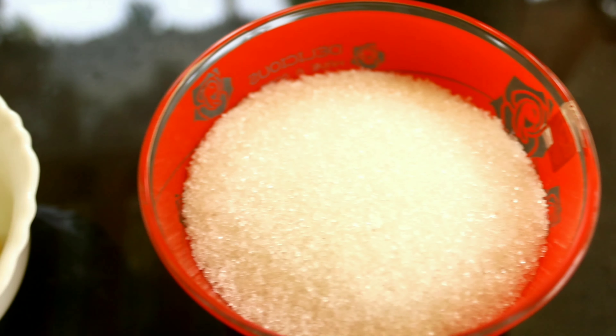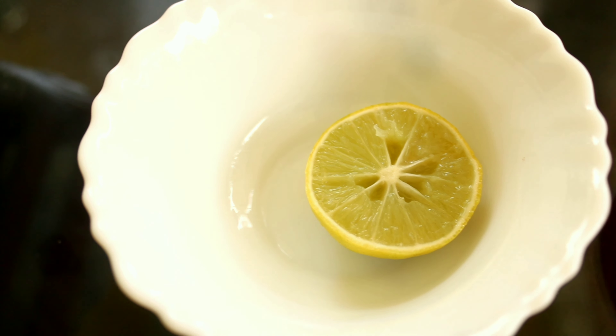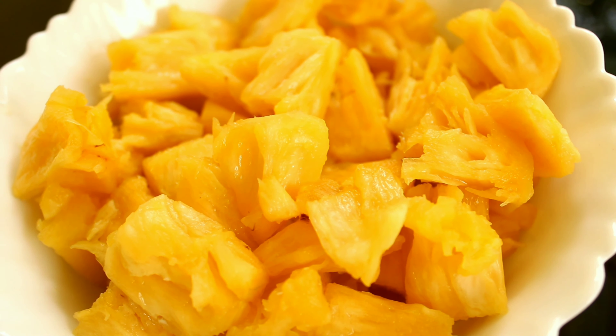First, let's go over the ingredients. We have a white juicer. Suppose we have a pineapple. Now, we will put the juice into the pineapple.